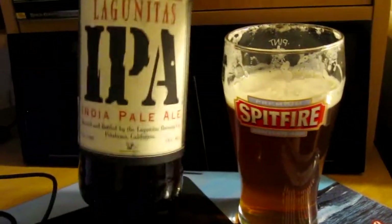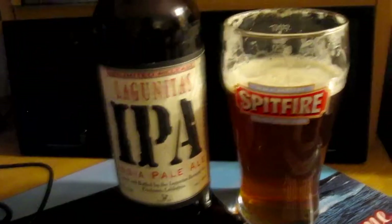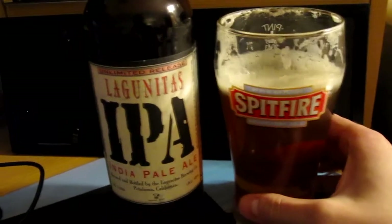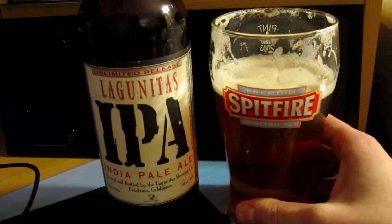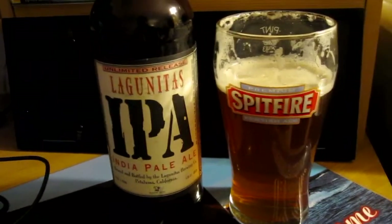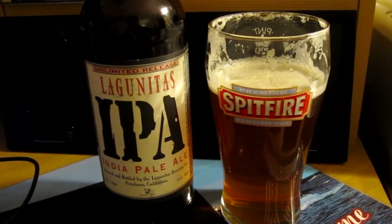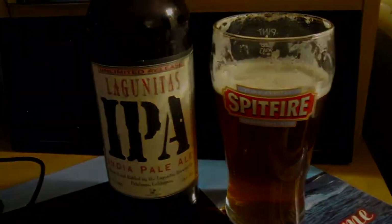Good beer — Lagunitas IPA. I would give this at least an eight if I were to grade this. Great beer, I'm going to enjoy the rest of it. Try it if you haven't — it's a good beer. Cheers guys! Hopefully next time I'll come back with a full review. I have a feeling I'm going to finally review the third beer from El Harlach — the porter. Alright, cheers.